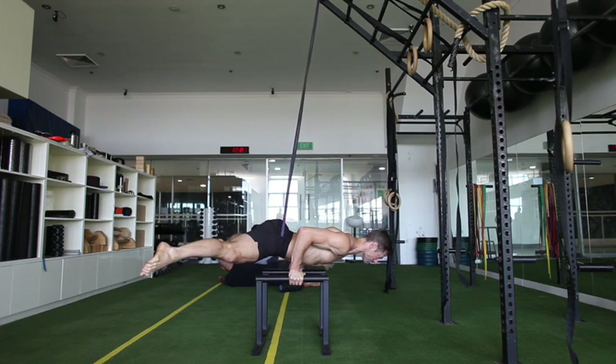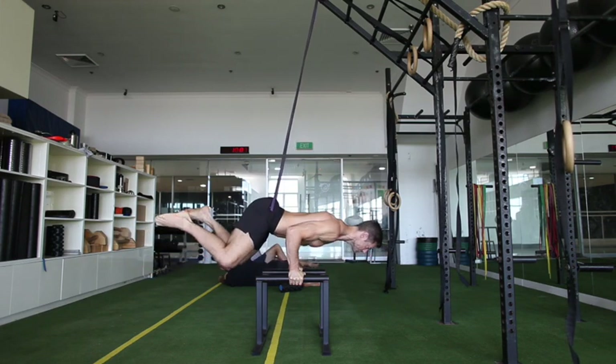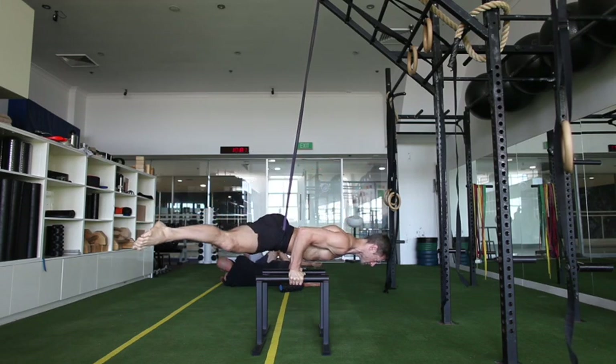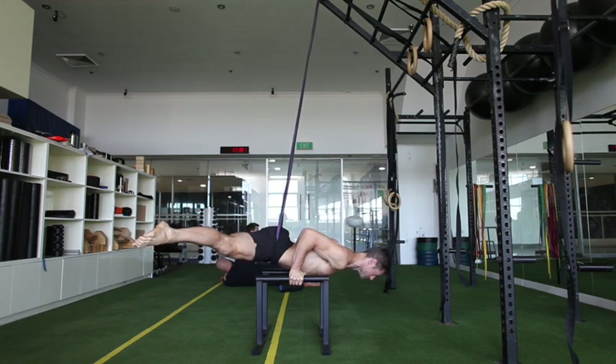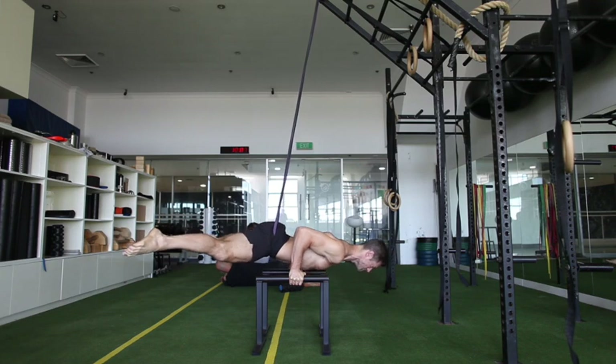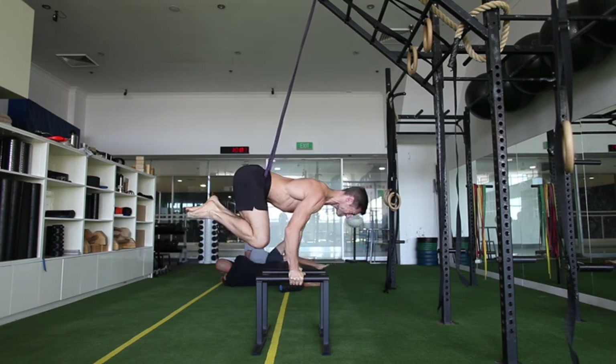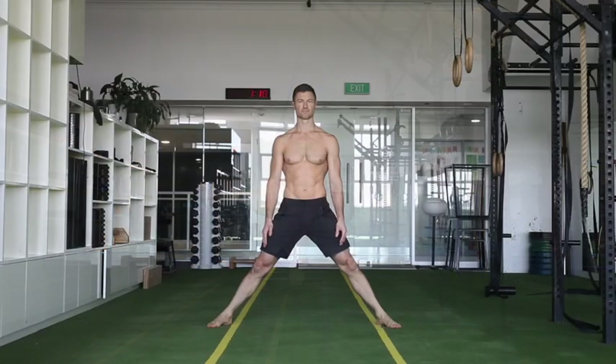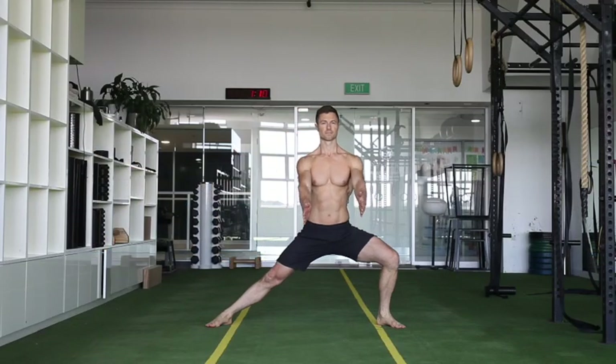Straddle planche to tuck planche — pressing right up and getting nice and high, opening up.